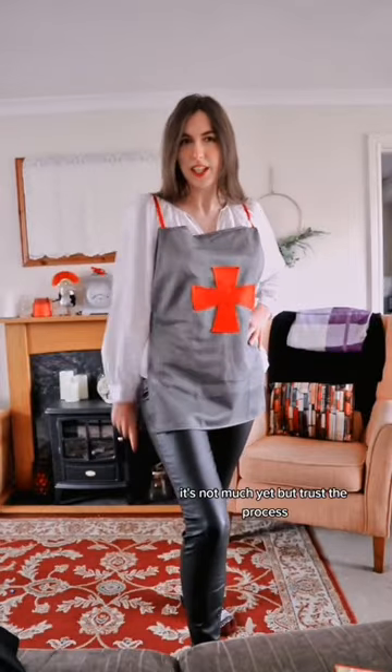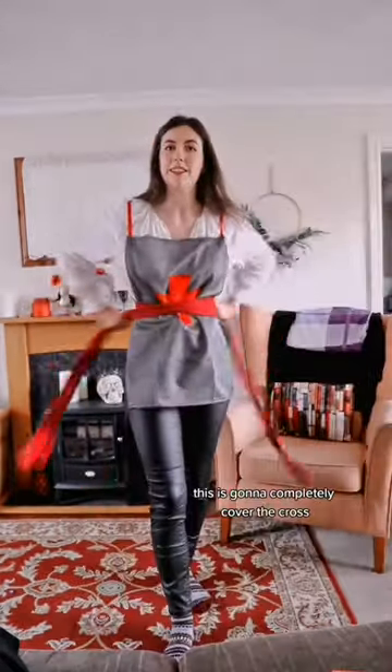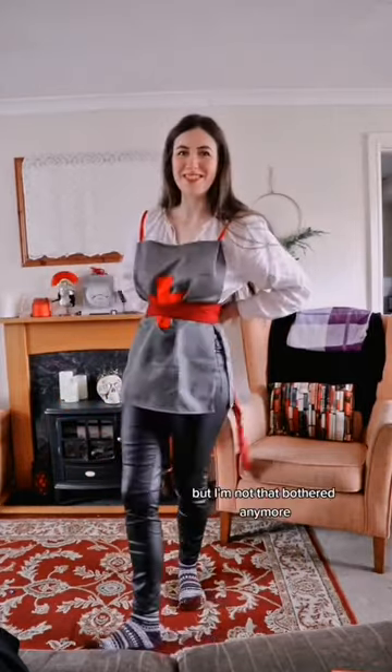Trousers on — do I look cool? So here's my new chainmail tunic, it's not much yet, but trust the process. We all know I ain't making a video without using this strip of fabric. This is going to completely cover the cross, but I'm not that bothered anymore.